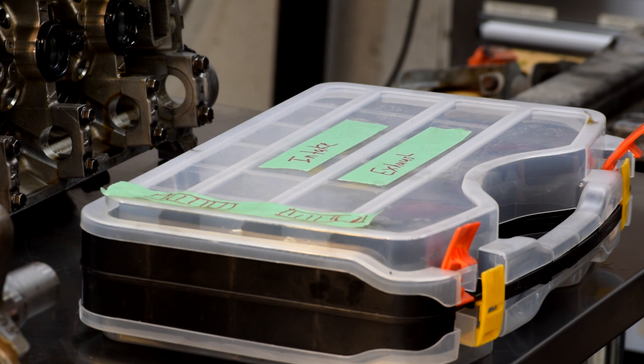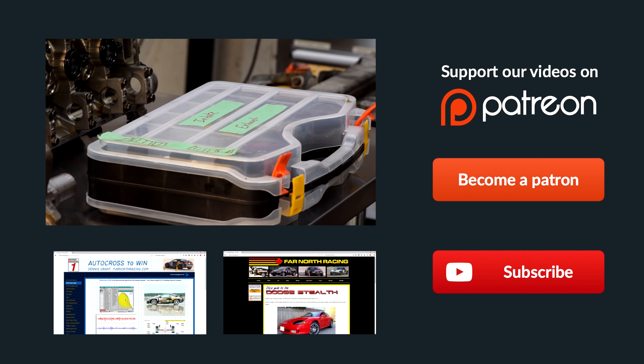I'm going to finish popping all the rest of these valves out, and once it's all done we can have a look at getting the heads off and examining what we've got. That's it for today — thanks for watching.